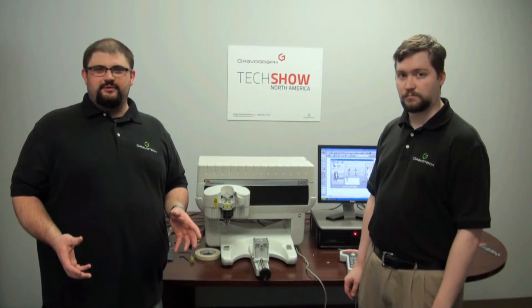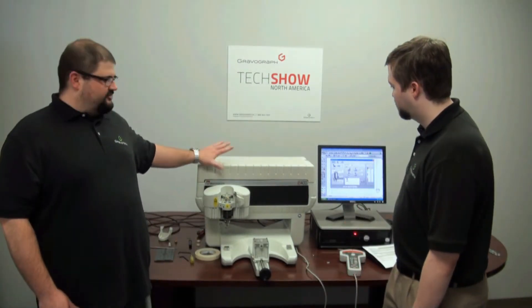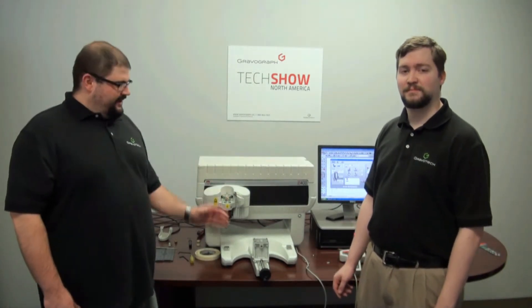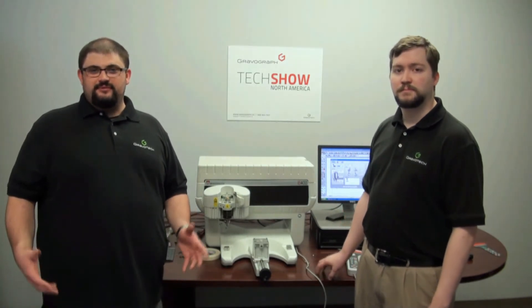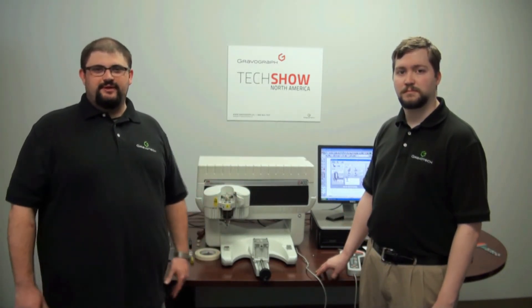It became so popular that we actually upgraded the IS 400 Trophy Master to what you see here today. We took the control box, placed the electronics on the top, and gave it an 8 by 12 engraving area. So we didn't get rid of it per se — we made it more capable with a larger engraving area.